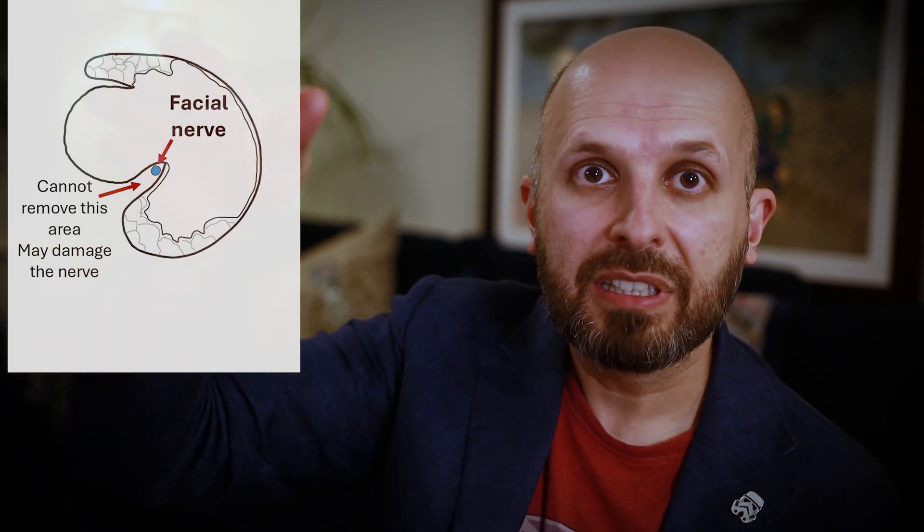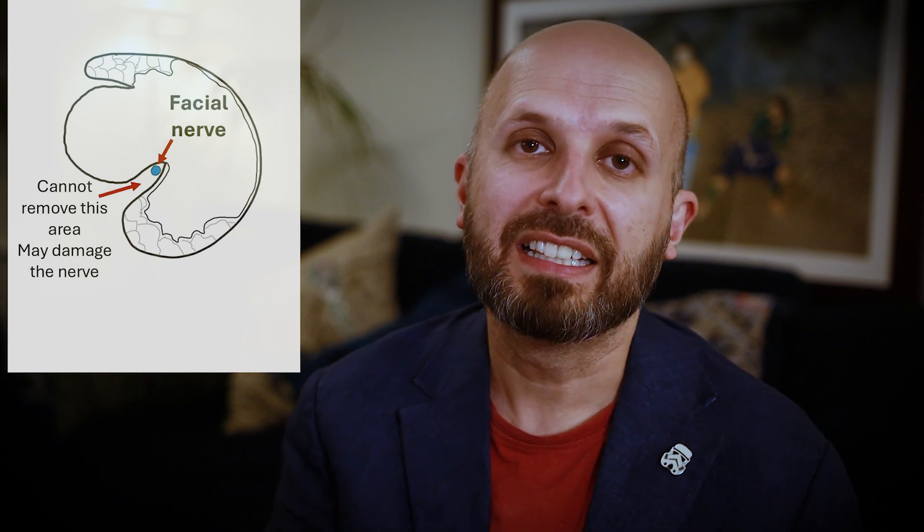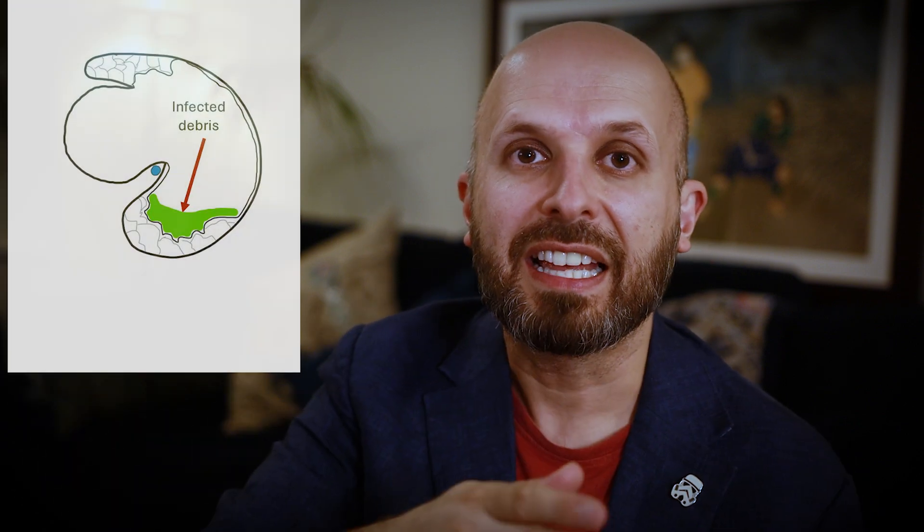You end up with this weird lip, and then it drops down into the mastoid cavity if you've had to go all the way down there. It's easy to do in an operation — you can clear that area out, you can look around that corner, sometimes with telescopes, sometimes with microscopes. But the problem is, afterwards, you get this deep trench behind there.